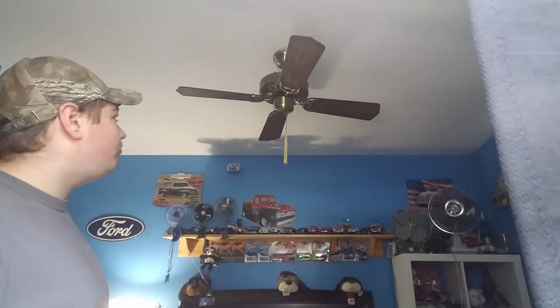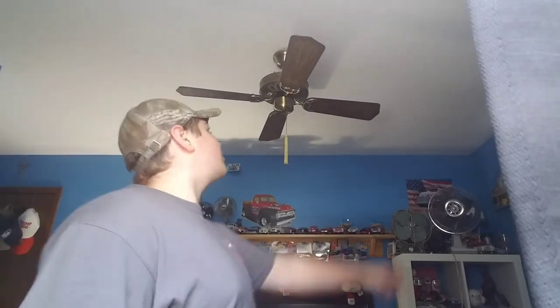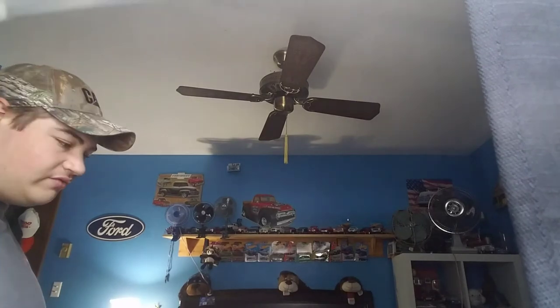It matches my doors really well, and my bedding, and my furniture blades. The brass matches the brass parts I have lying around my room. Hope you guys enjoyed this video. Like always, stay cool, and have a wonderful day everyone. I hope to see you guys in my next video. Have a wonderful day, and don't forget — stay cool, have a great summer.